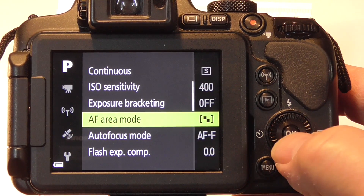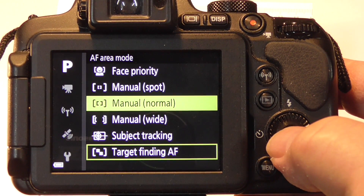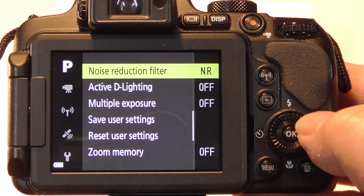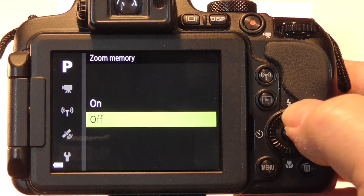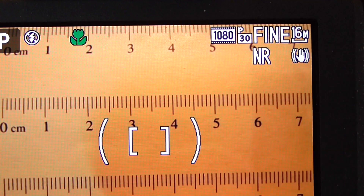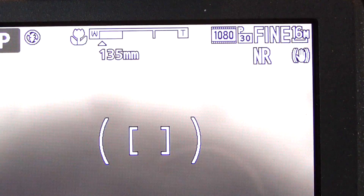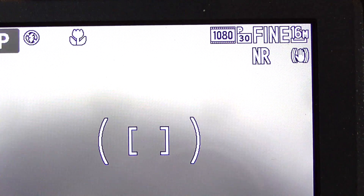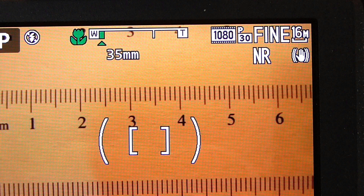I set autofocus area mode to manual normal, and this gives me control over where I want the camera to focus in autofocus mode. I also set zoom memory to on, which lets me see the level of zoom when changing zoom level. When zoom memory is on, if you exceed the close-up focus mode the flower turns white, and a small triangle shows the zoom level for the closest possible focus point.